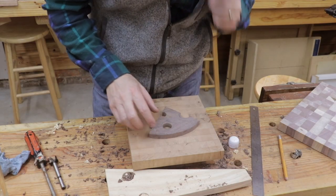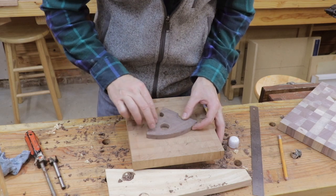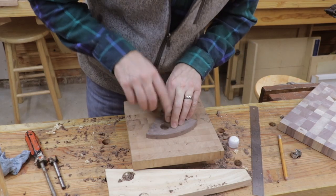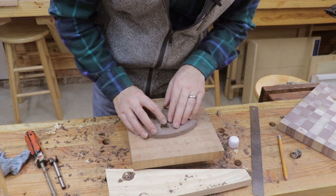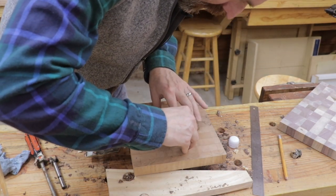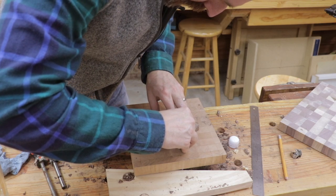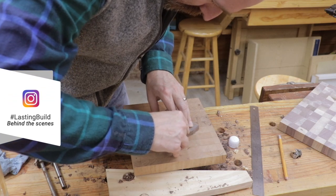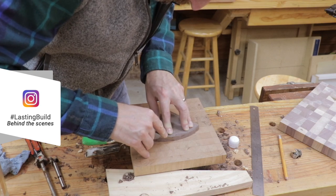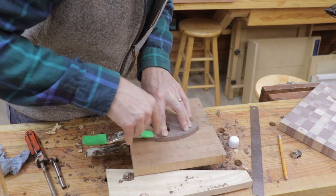It's just a matter of finding the right spot for it where I cover up that punky wood, and then scribing it out so that we can route and chisel the waste out. This is another good use for that Stanley marking knife I told you guys about. I'm just going to mark it out with the knife — if I used a pencil, it would be too thick and it wouldn't provide a good fit.